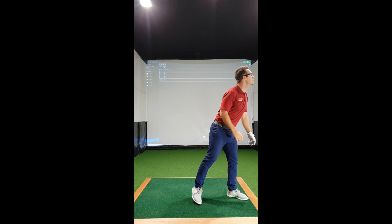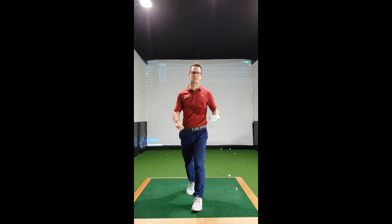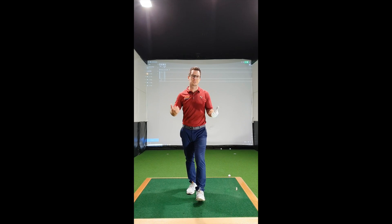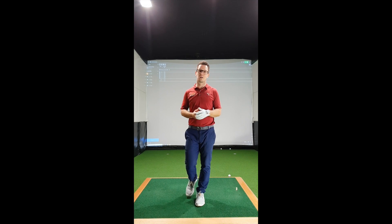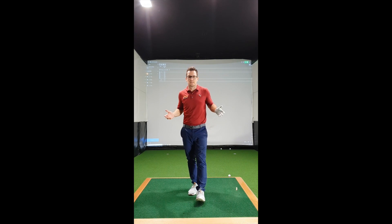So there you have it — an average of 110.2 miles an hour is what I swing my golf club. As I was saying, I would like to swing a little bit faster — three, four, five miles an hour if I can. So with this 12-week program, let's see what actually happens.